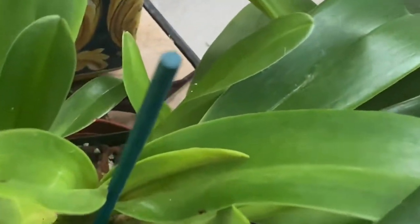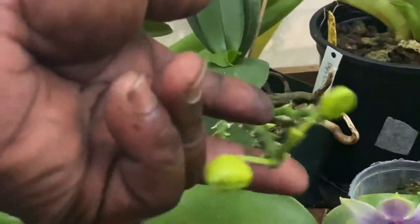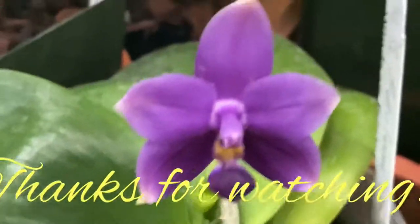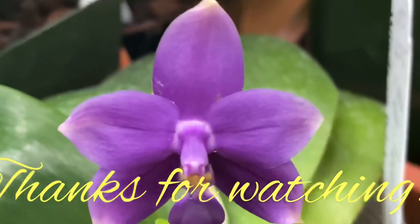And all of these growths are looking pretty good as well. Still thinking that might be a spike, or the start of a spike. Anywho, folks — thanks for watching. Enjoy your plants. Bye.